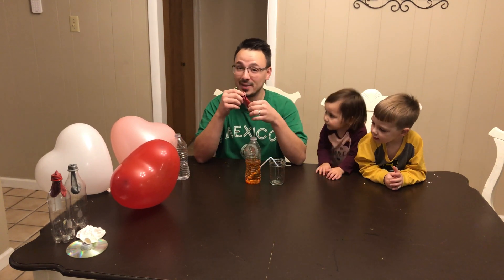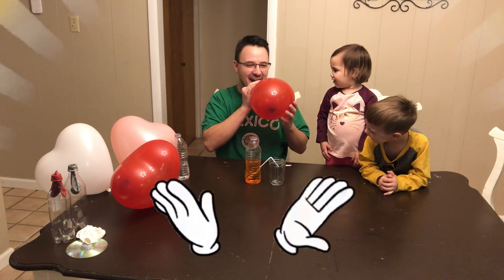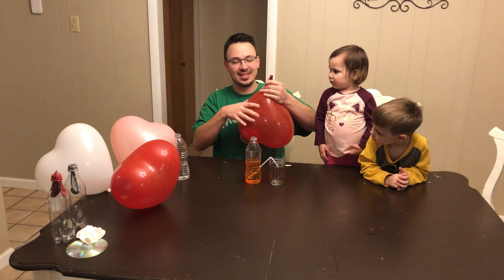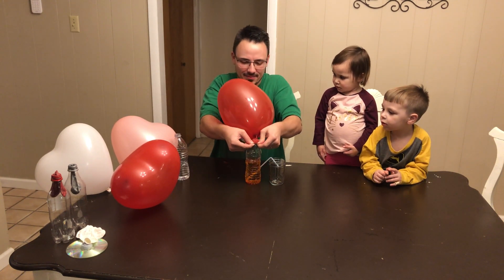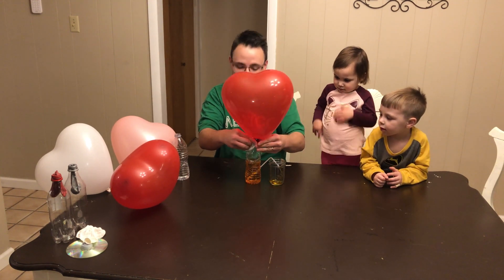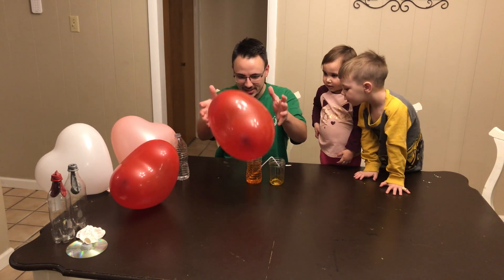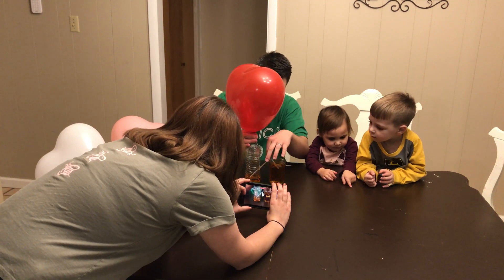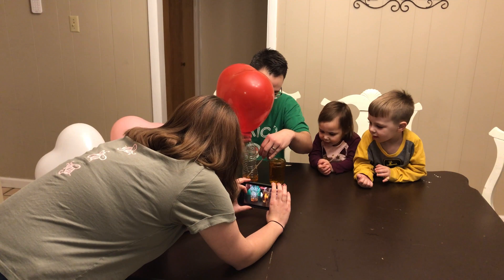Then what you have to do, you have to take your heart balloon and blow it up. Super important step here: you have to twist it so your air doesn't come out of the balloon. Then you put it on top. Now we're going to untwist the balloon and watch the magic happen. The balloon pushes air down and moves the water through the straw. You just have to pinch it off like that and it stops. You let it go and it starts. I think that's so cool.